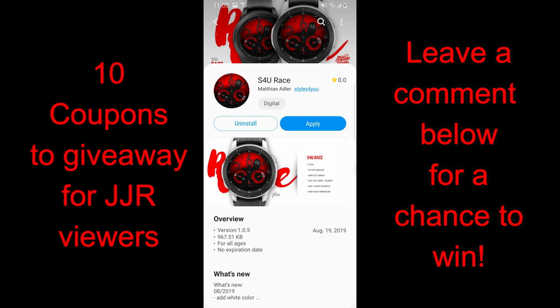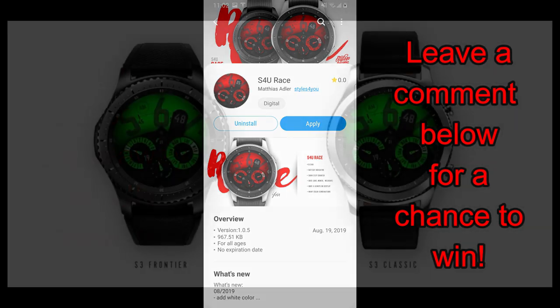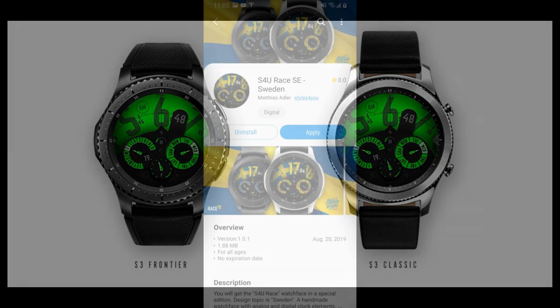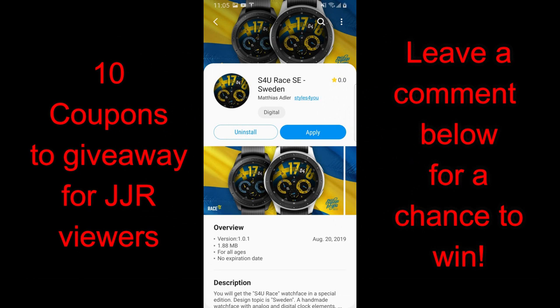Welcome back to the channel! Today we have not only another review but also a chance to win coupon codes for faces from a brand new developer called Styles for You. Either one of these faces would be a nice addition to your collection because they have a very unique look. I love being able to show you guys different styles of faces because I know how hard it can be to search for them yourself in the App Store, which has over 70,000 faces registered.